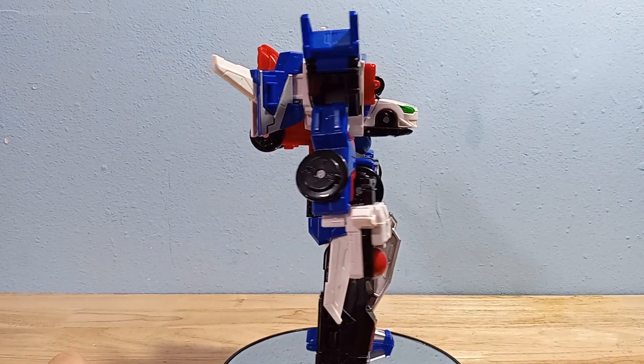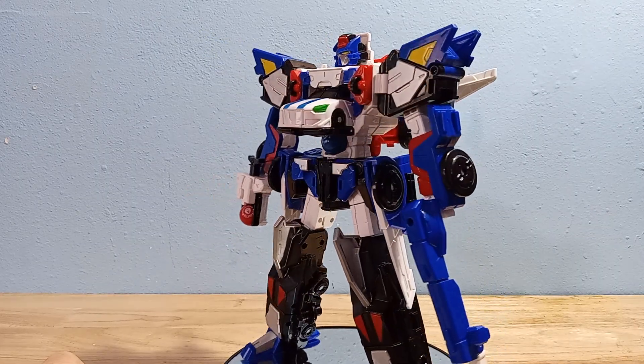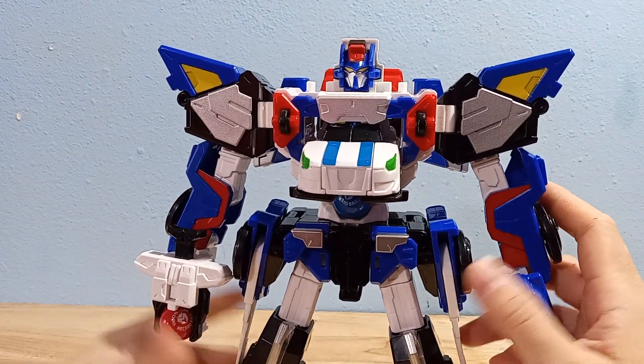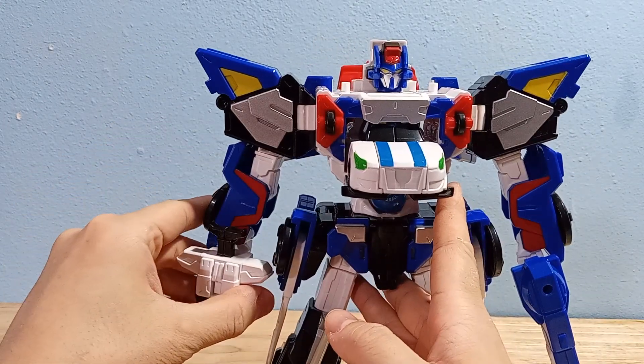He's got that standard police robot color scheme of black, blue, and white, which I always like. For quality, this guy is definitely like a 10. He feels rock solid in hand; everything feels really good. This is not the kind of plastic that you drop and it just breaks.